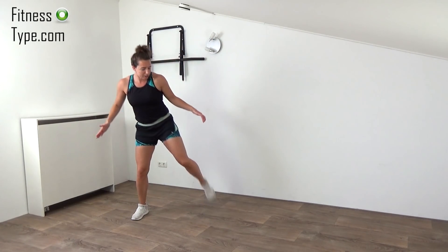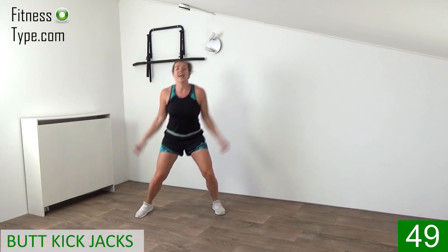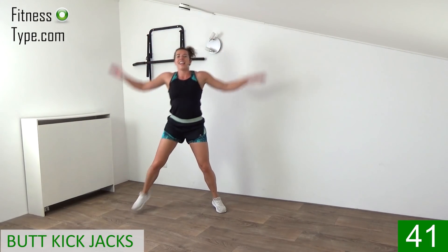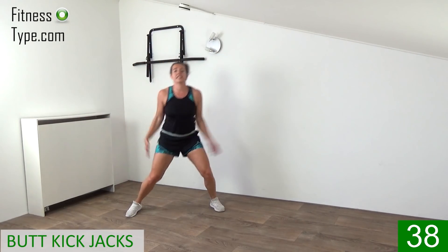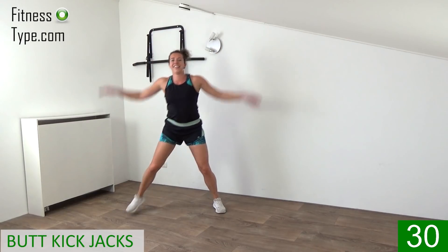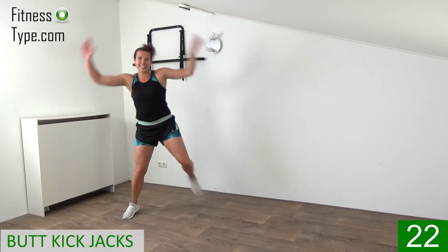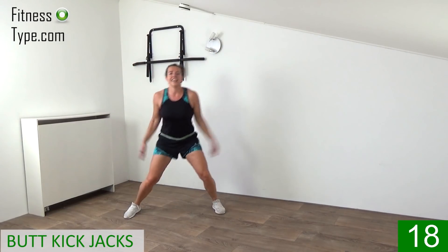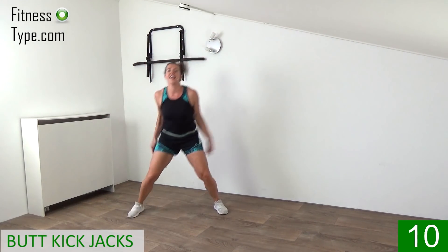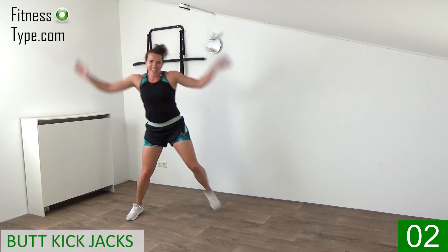The next one is a butt kick jack. Bring the heels towards the back, and every time you kick your butt, arms are going up above your head — kick and arms going up, all in the same move. Heel is going up, arm is going up, left and right. Stay in that wide stance, upper body straight, knees slightly bent, and bring your arms all the way up, all the way down. Curl your leg, kick your butt, bring that heel up, left and right. 15 seconds left, come on, kick it. Just a few more, final ones, and that's it.